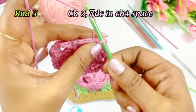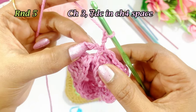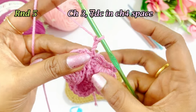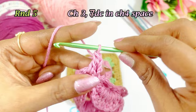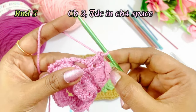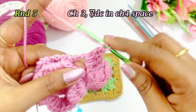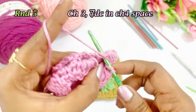After slip stitching, work a chain 3 — 1, 2, 3 — then turn the work. After working the chain 3, turn the work and into the chain 4 space we are going to work 8 double crochets. Yarn over, insert the hook, grab the yarn, come out of two loops, again come out of two loops. Work a total of 8 double crochets — 1, 2, 3, 4, 5, 6, 7, 8.